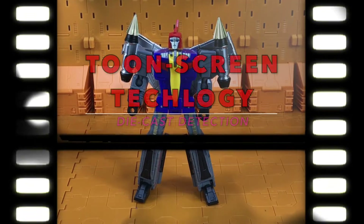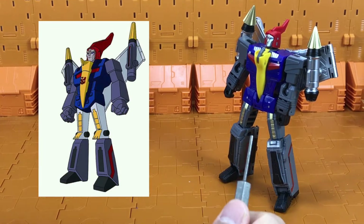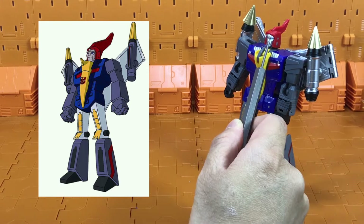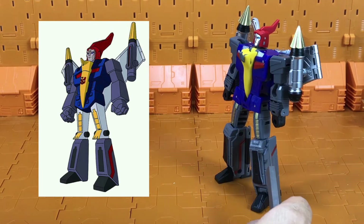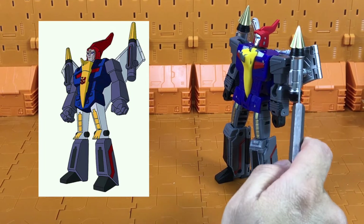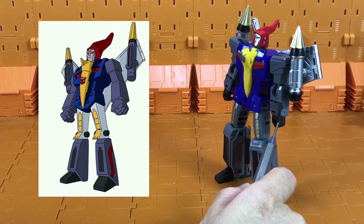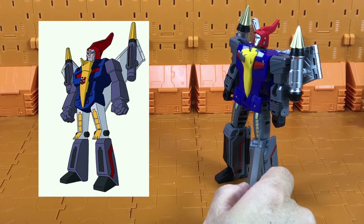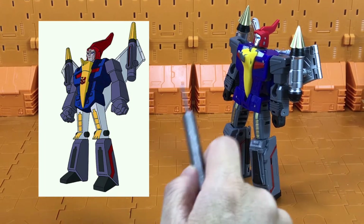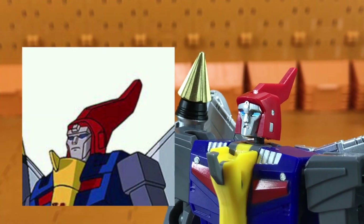Using toon screen technology, let's look for the cartoon-accurate bits: chin sculpt, head crest, contours here, colour here, detail here, colours here, and the pinstripes here. As for the non-cartoon-accurate bits: the missile parts are a bit too large, lack of details here, extra details here, colour of the fist, lack of square details here, lack of details there, no visible dino feet here, sculpting here, sculpt on the forehead, the sculpt on the eyes, and the sculpt on the nose.